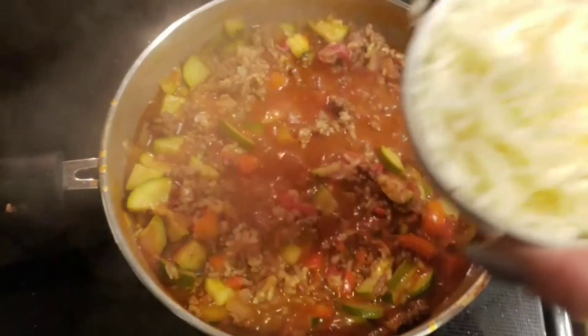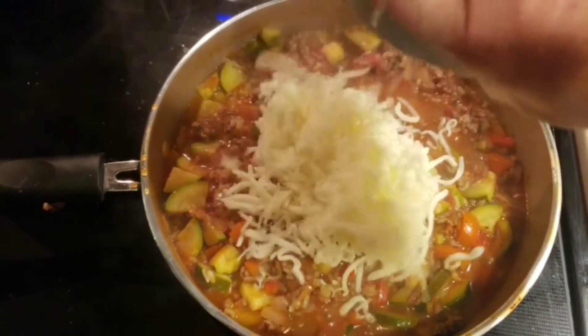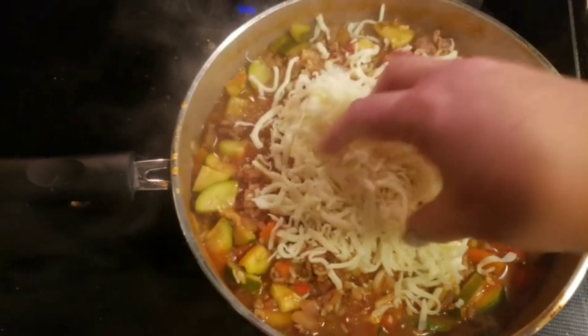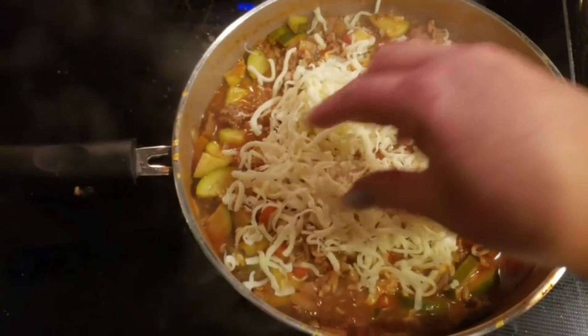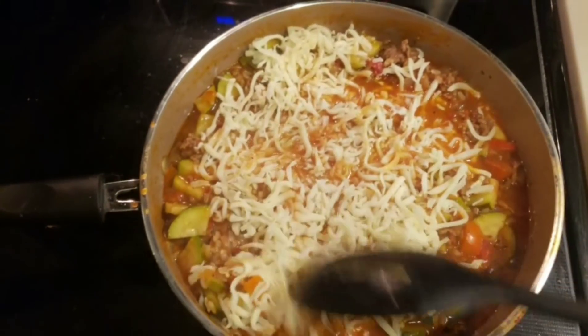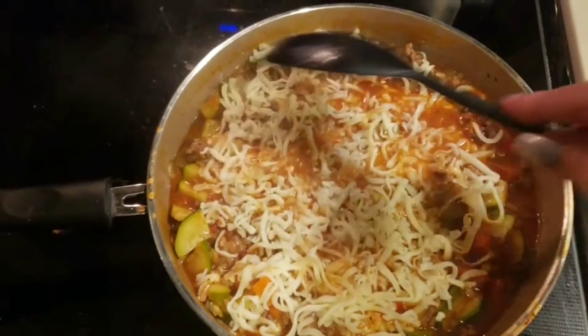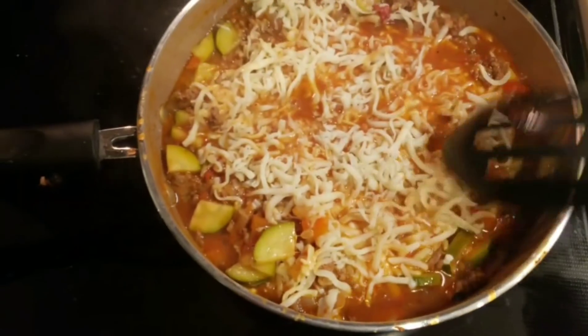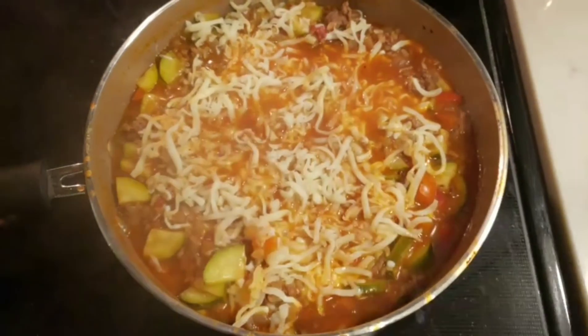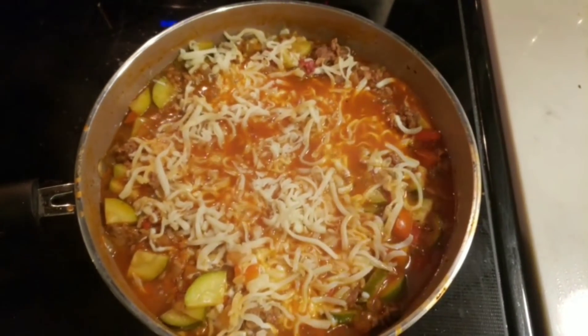Once your rice is cooked through, the last step is to add your one cup of mozzarella cheese. We just want to distribute that as evenly as we can over the top, and that is going to give us that cheesy topping. The recipe says you can garnish it with parsley, so I will do that. Let me serve up one and a quarter cups, which is a serving, and I will show you what that looks like and give you the points.